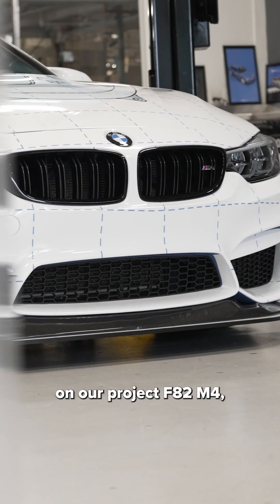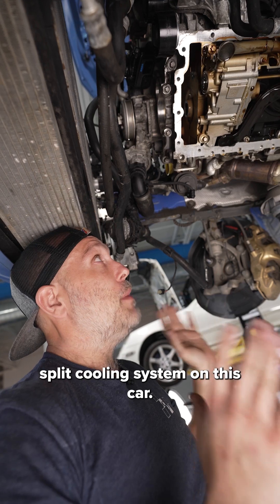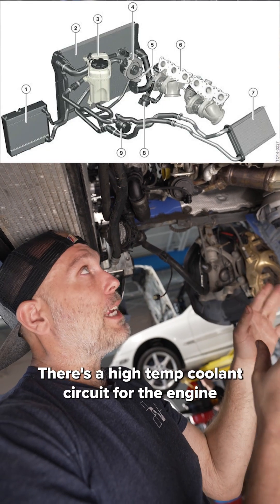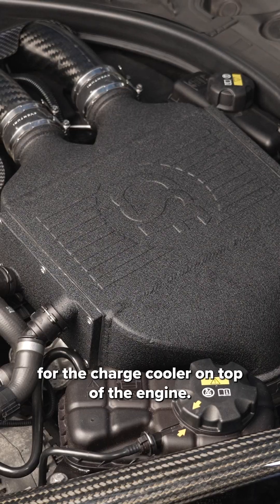Right now we're doing a bunch of work on our project F82 M4, and we thought it'd be a really good time to talk to you about the split cooling system on this car. There's a high temp coolant circuit for the engine and a low temp coolant circuit for the charge cooler on top of the engine.